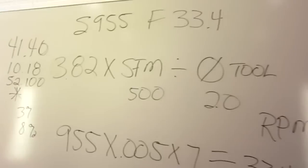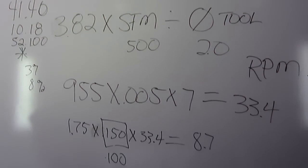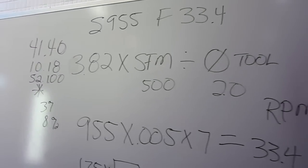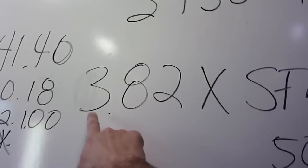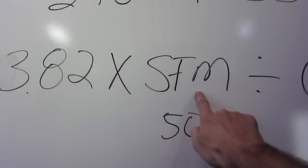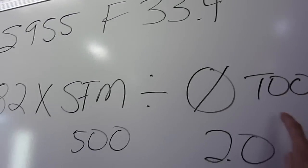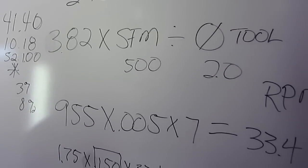Hey there guys, it's 17:48 hours. I've been hanging out with my very good friend Rick here all day long. We've been having a ton of fun. Here's everything you need to know about surface footage per minute. The magic formula is 3.82 times your surface feet per minute divided by the diameter of your tool — that equals the RPM.